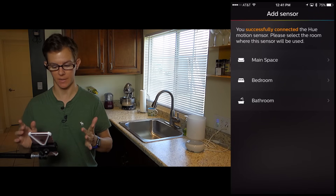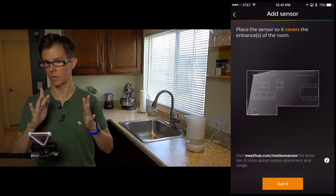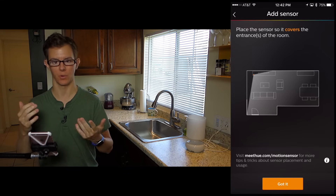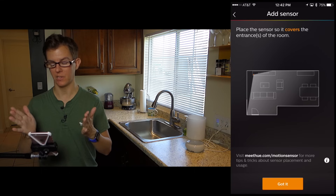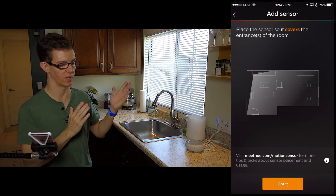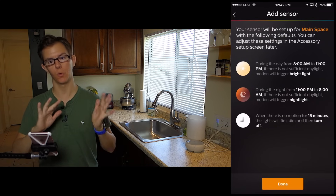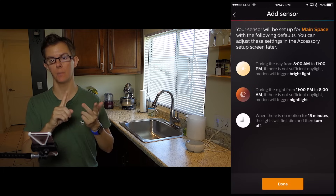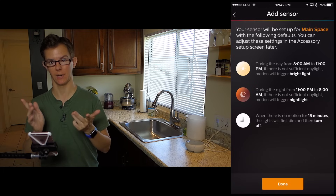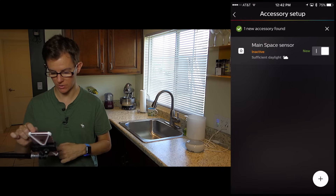It is now successfully connected. I'm going to place it in the main space because that's where it is. You can hook up multiples of these. You want to place it where it's going to cover the area that you want to detect motion. It sets up daytime and nighttime defaults — nighttime is really for nightlight activation. Everything's good to go.